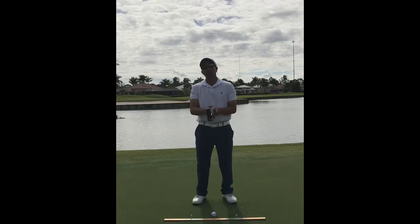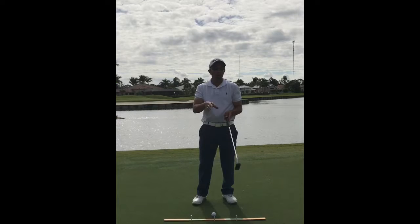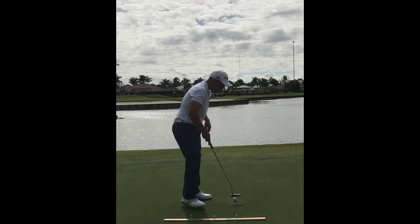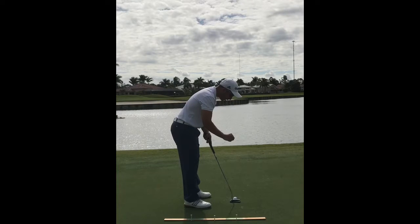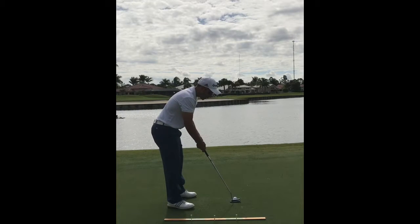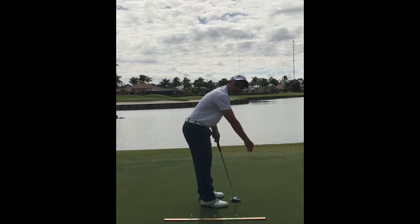After you get your grip set, our goal is to get in good posture. Since the putter is made shorter and more upright, we want our eyes to be more over the putter head or over the ball, rather than too far or too close. When we set up with the ball on the ground, our eyes should be somewhat over the ball — not so far that your eyes are almost on your toe line, and not so close that they're way out past the putter.